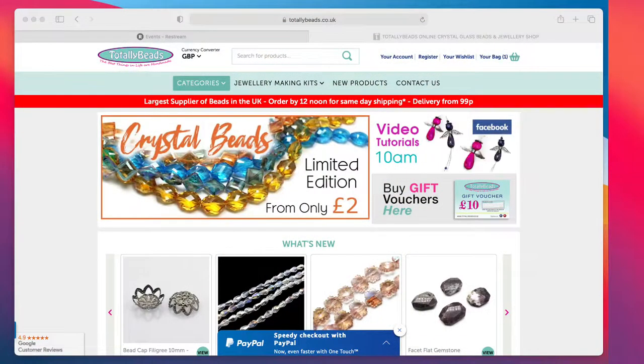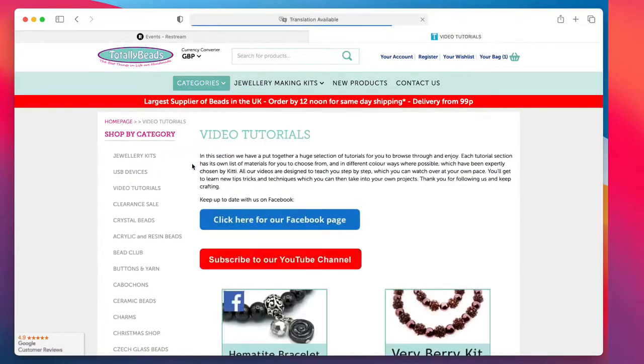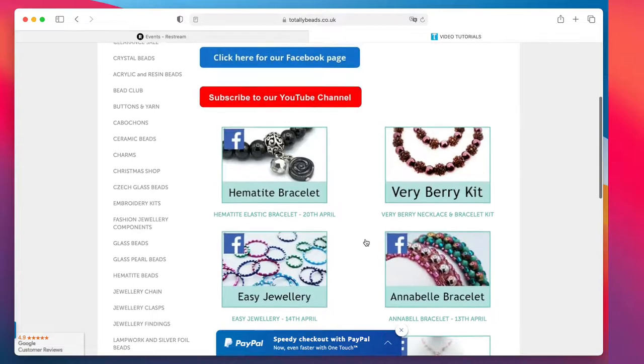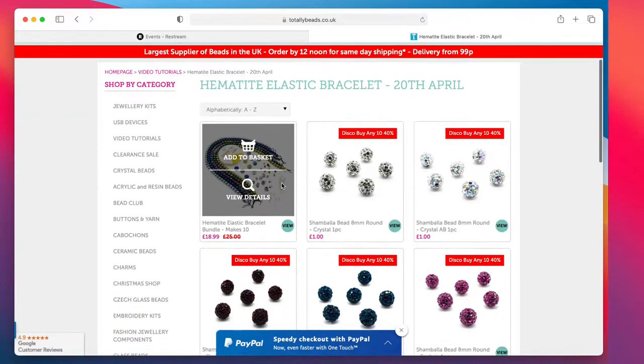You know the drill by now — you go onto the website and go into categories, then into video tutorials. Today's one is there. Yesterday we were making beaded beads, last week we were working with rings and all sorts. Have a look back at the other ones we've done before. Today I'm going into the hematite one.